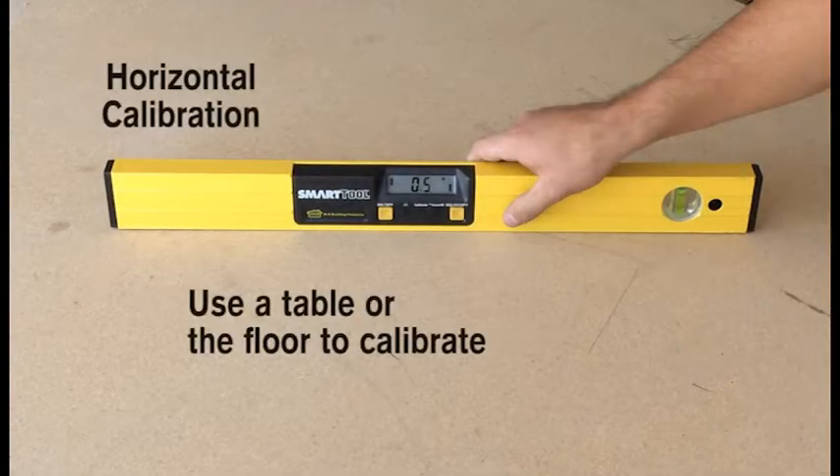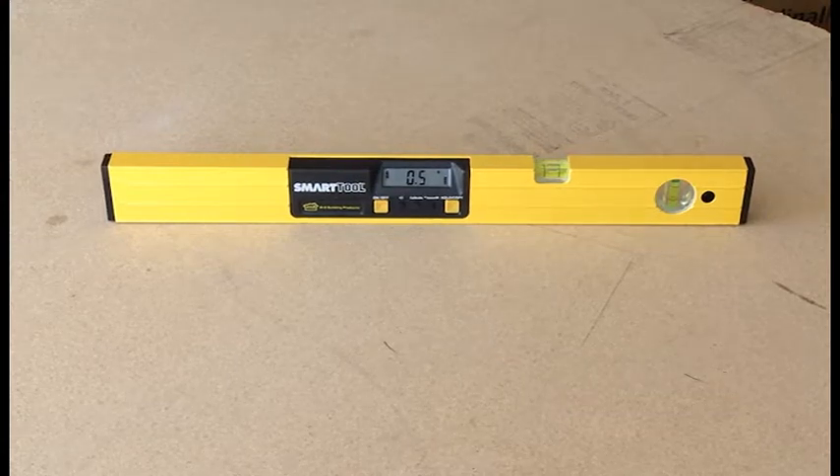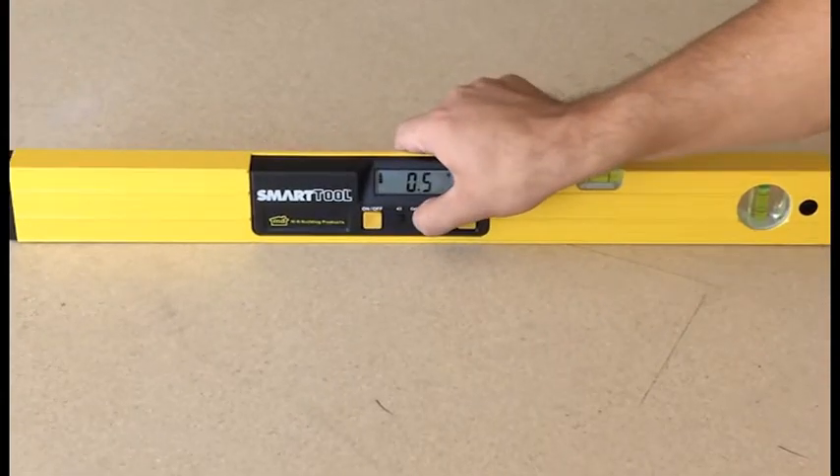First you need to find a semi-level horizontal surface. It does not have to be perfectly level — use a table or the floor. Begin with the smart tool powered on and facing you, with the LCD display up. After the display stops changing, allow 10 seconds to be safe.